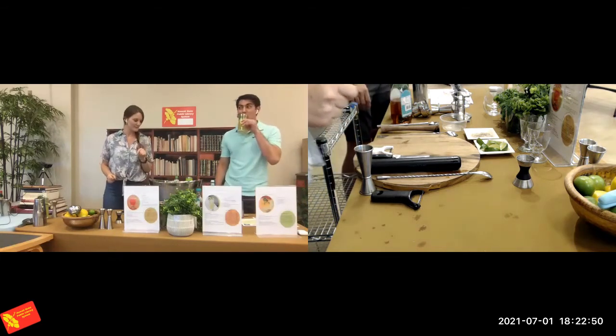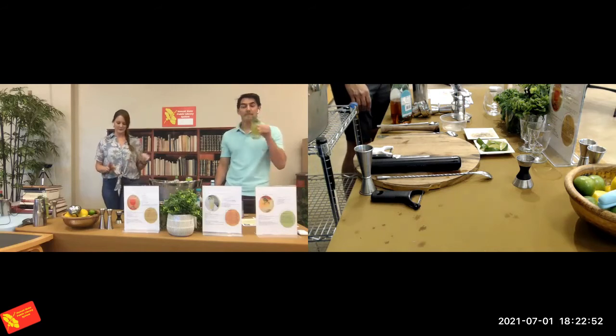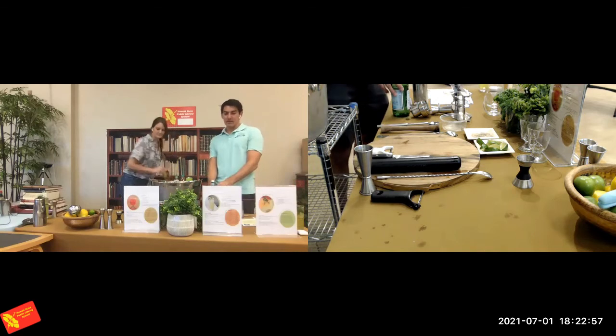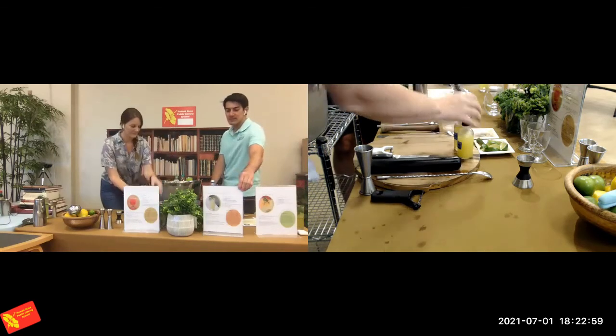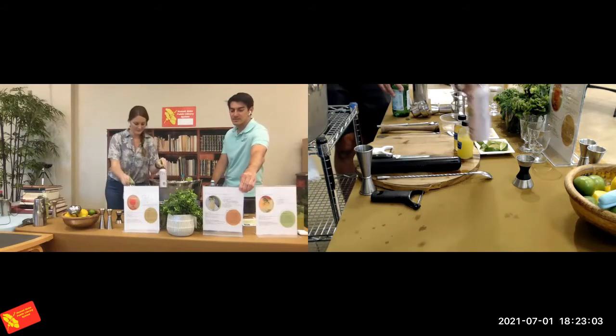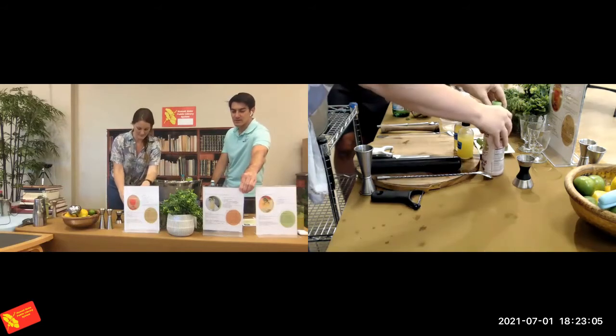Tail Splash Smash is the next one. For this one you'll need kalamansi juice, mint leaves, shiso leaves, coconut water, and honey.